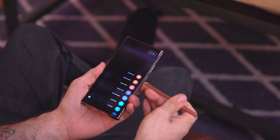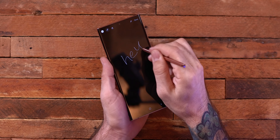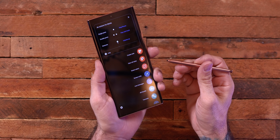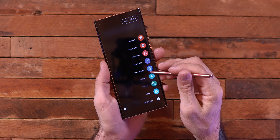The S Pen is super flawless now — the response rate is amazing, it's a really good writing experience, and it's the best stylus you can possibly have on a phone. There are a bunch of features I won't go into here since many carry over from previous generations, but this thing is a productivity monster if you're using the S Pen to its full potential.